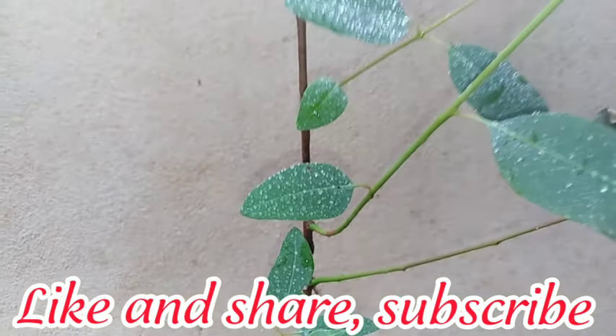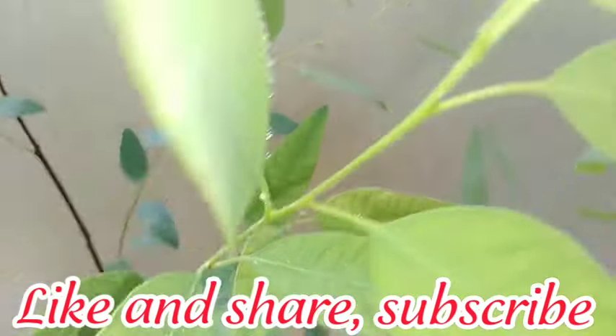In addition, eucalyptus tree care includes annual pruning in summer, to control top growth and their overall height.